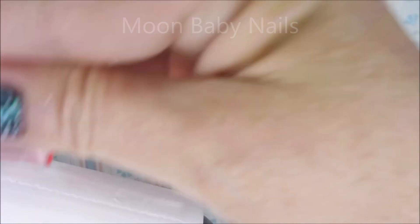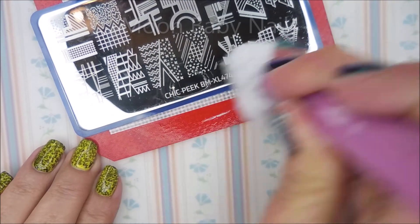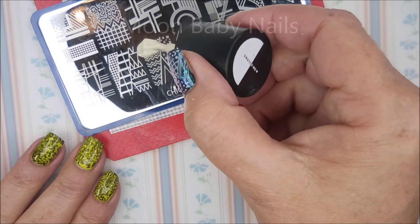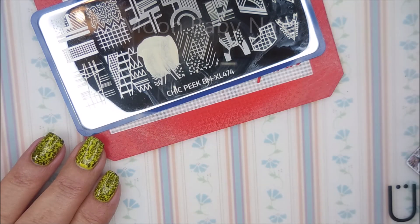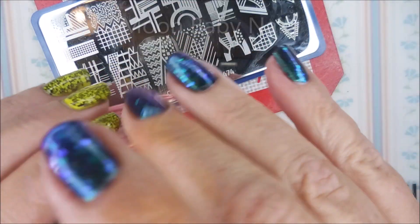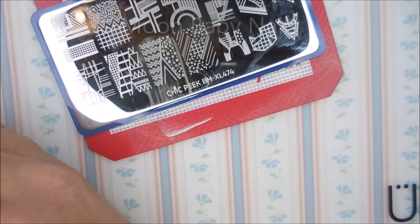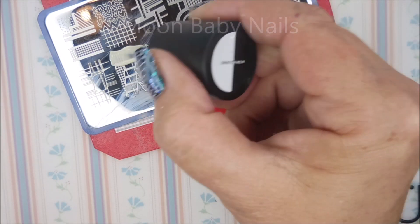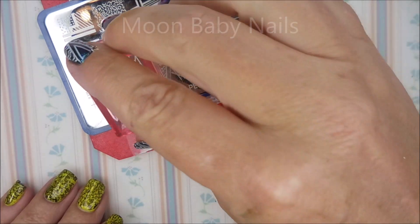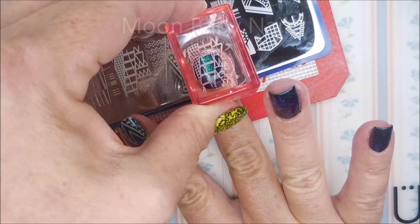Really like that image. I'm cleaning my stamper off on a lint roller, and that plate's getting cleaned with some pure acetone. Now let's pick another image — that one's pretty good, y'all. Nice pickup, beautiful, excellent transfer, no problems with this one. I always like it when it's easy. I'm just playing, so I'm using different images, and all the nails will be different but they'll still work together.